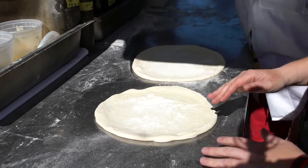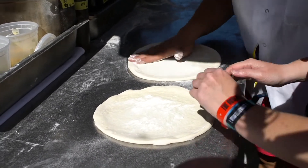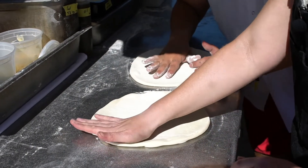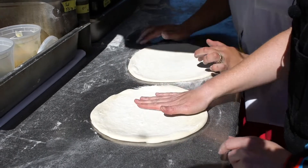It looks like a desert scene. It's beautiful. You want to just rub it in, so that when you build it, it's easy to pick up — otherwise it's going to stick straight to the table.